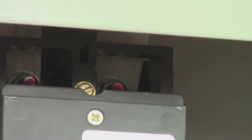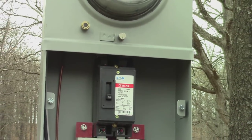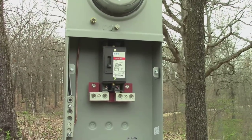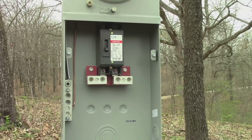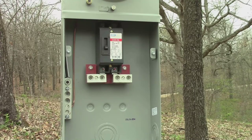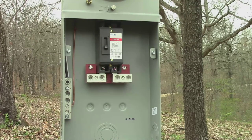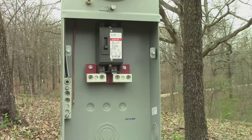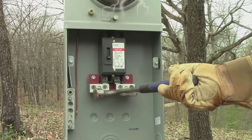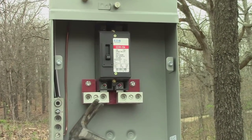Everything below this shutoff breaker — it's a 200-amp breaker — should be off. The way you'd normally test that is with an electrical tester, but I don't have one, so I'm going to put a glove on and arc across them to make sure they don't have any power. No power.